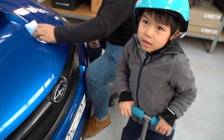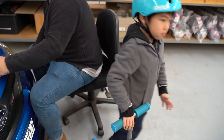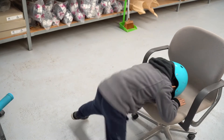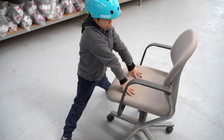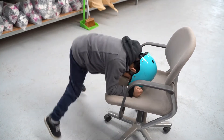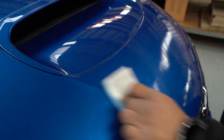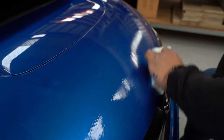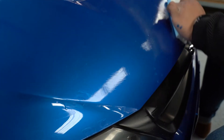Hey guys, this is from YouTube. So this will take a bit of time just because it's cold — there's no heat. What happens is it's hard to bond when the temperature is low.